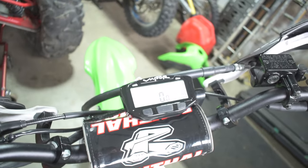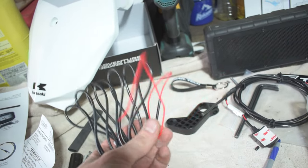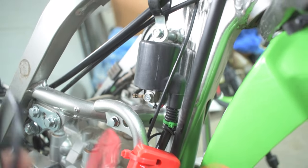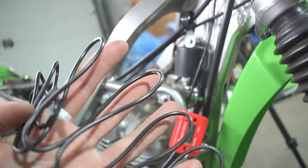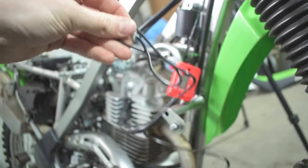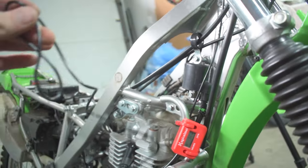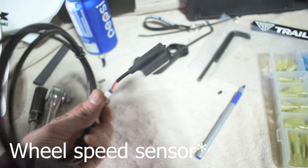Now we're going to do the RPM gauge. This one's super easy to install — just like an hour meter on a bike, you just have to run it around the coil pack. So all we've got to do is use this little red wire and run that around the coil, and that's it for the RPM. We'll plug it in up there and probably cut and shorten the wire some because it's really long, and then we'll have our RPM and tach gauge all set up.